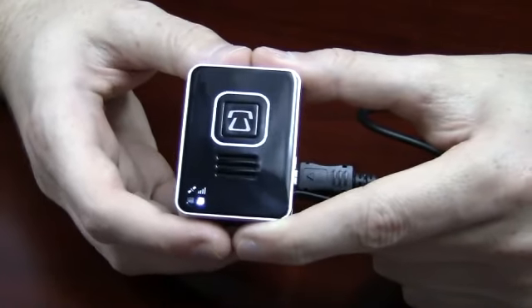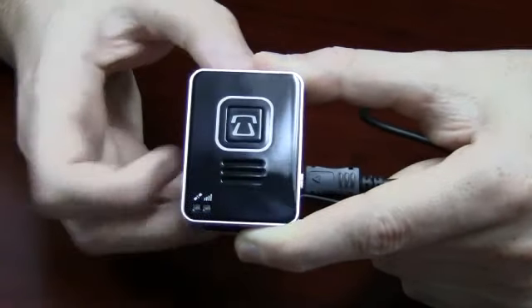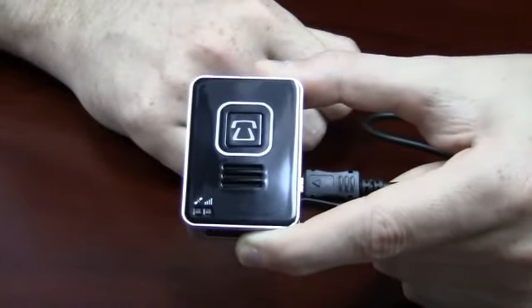To power off the Lola, press and hold the power button again for about 3 seconds. With the sound of the vibration, your Lola is powered off.